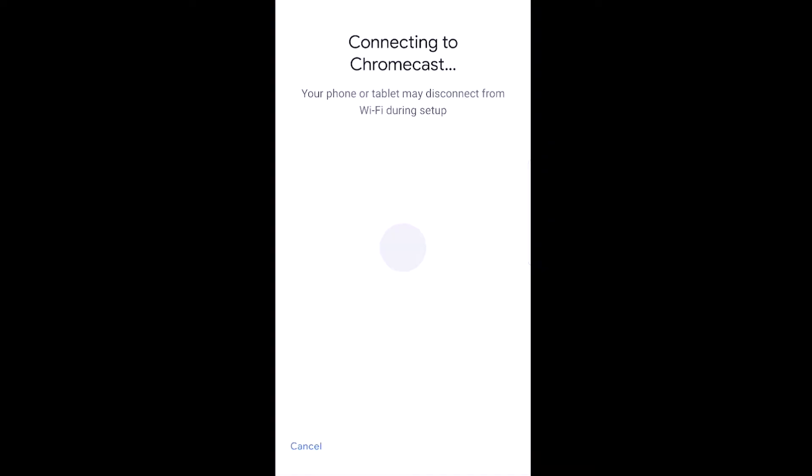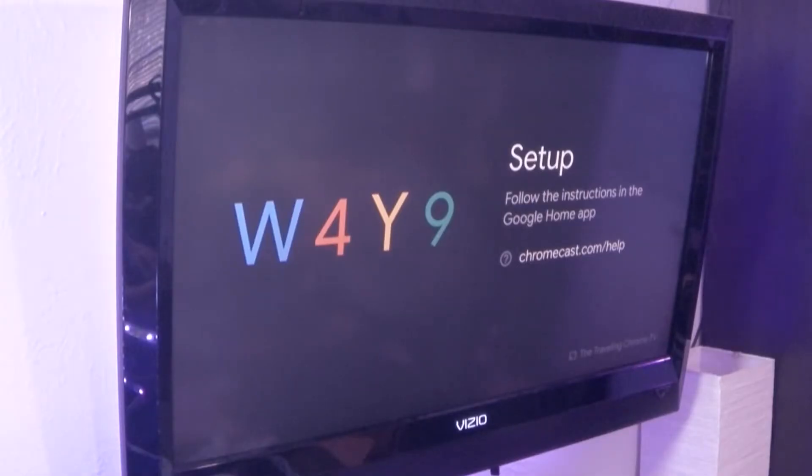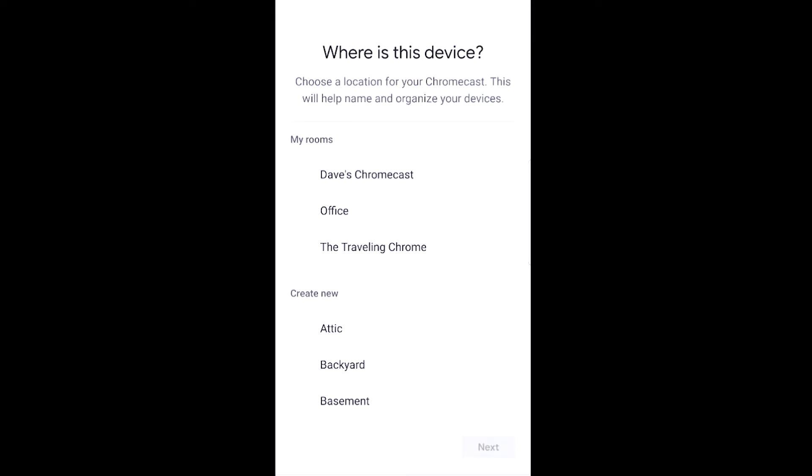We'll just say yes. It's connected and is asking, 'Do you see this code W4Y9?' I take a look over there — W4Y9, yes I do — and I hit yes. Just agree to the legal stuff. Do I want to improve the Chromecast? No. And we're going to call it 'Traveling Chrome' and hit next.